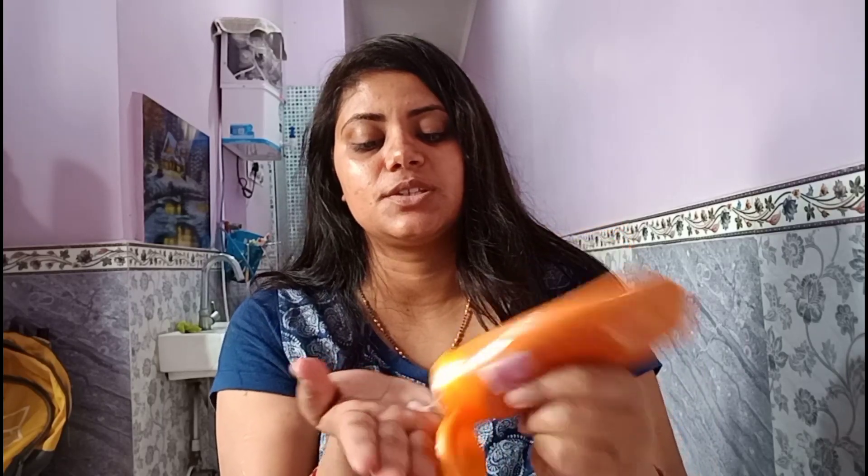After that, the third thing that I will be using here is this sunscreen. I am using Lotus sunscreen currently, and I will apply it all over the face and neck.